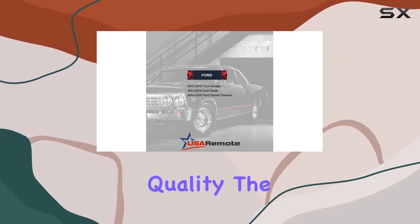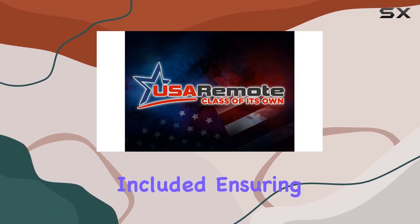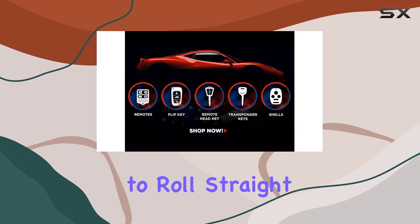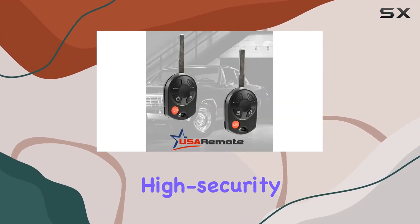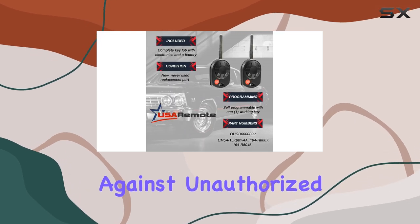Now, on to build quality. The USA Remote Fob boasts a complete electronic assembly with battery included, ensuring you're ready to roll straight out of the package. Plus, with its high-security design, you can rest assured that your vehicle is well-protected against unauthorized access.